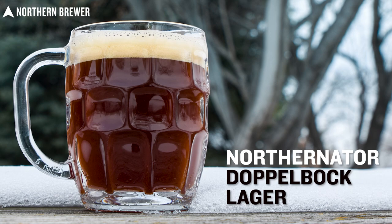This is the Northernator Doppelbock. You can find it on northernbrewer.com, available both in extract and all-grain versions. Doppelbock might just be the greatest German beer of all time — the GOAT.